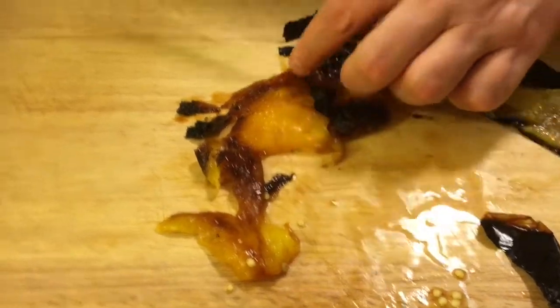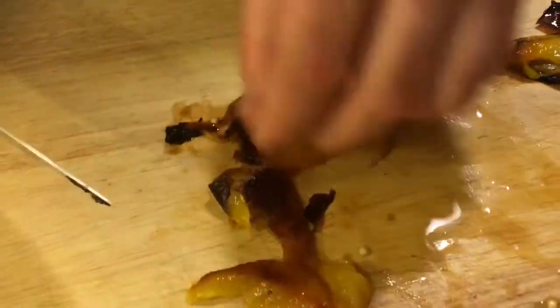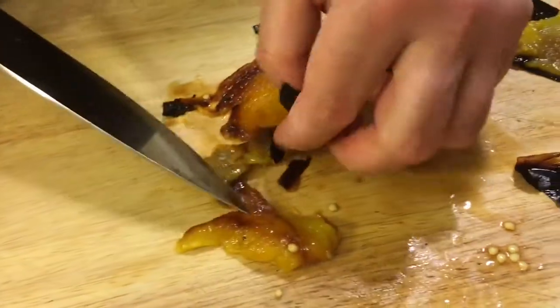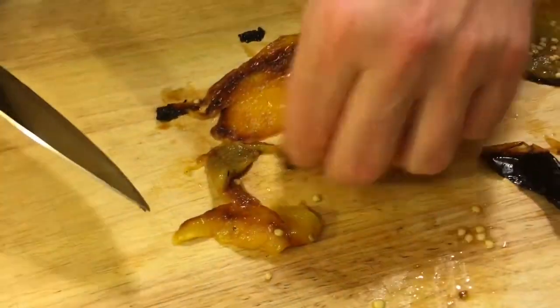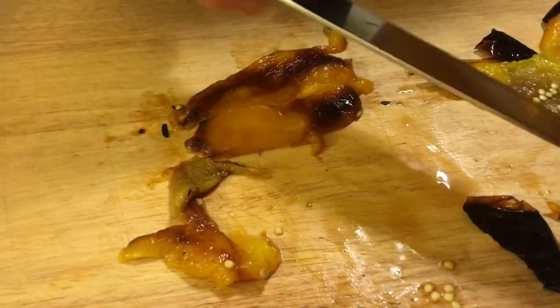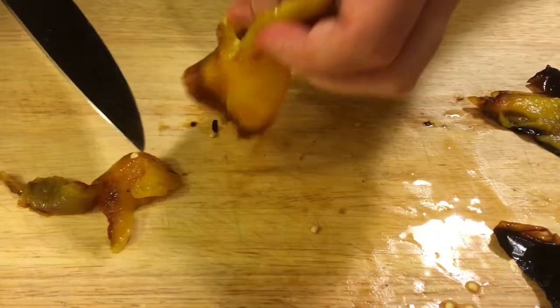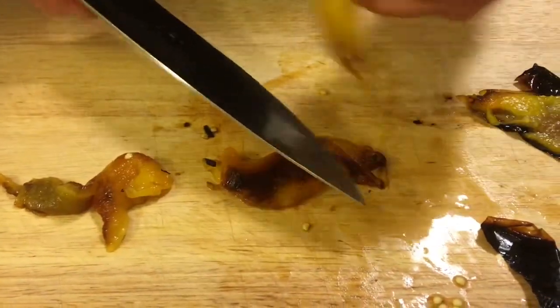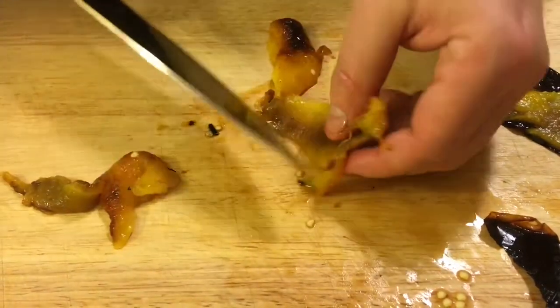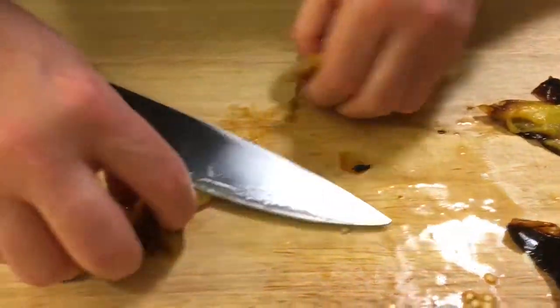Then flip it over and this burnt, charred skin should peel right off. If you need some help, just scrape it with your knife and it'll come up for you. It's not a perfect science — if you get a little piece of skin left on there, it's perfectly fine. Try to get most of it off. Like my sister Angie does, you can just peel it with your hands and put it into nice strips right into your bowl.